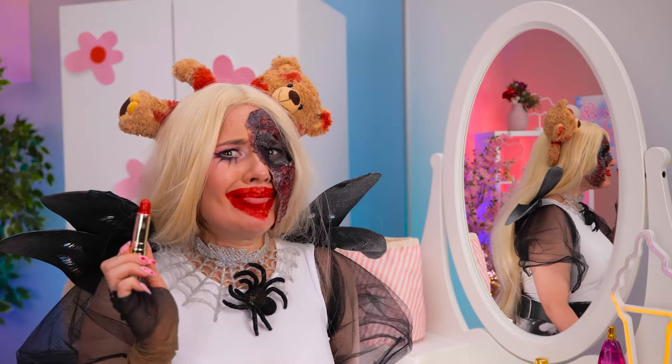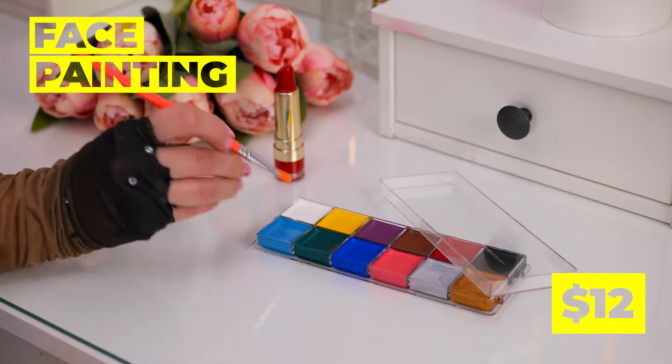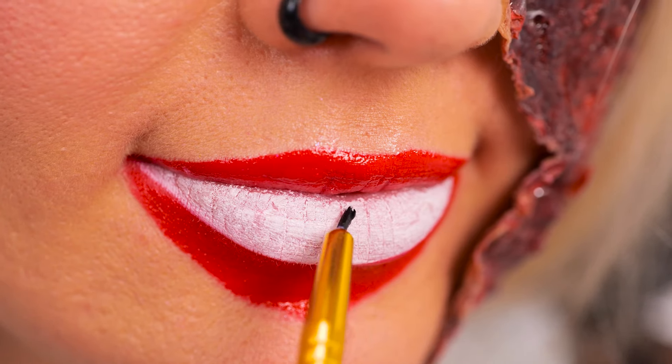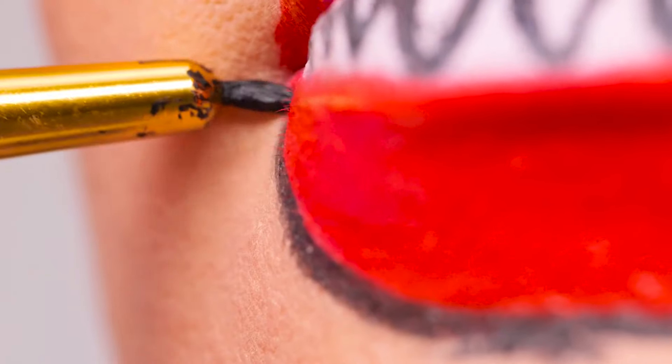But do you think it's a little much? Nah, of course not! If anything, we need more — more colors! More shapes! And soon we've got fangs. A nice outline's the finishing touch.